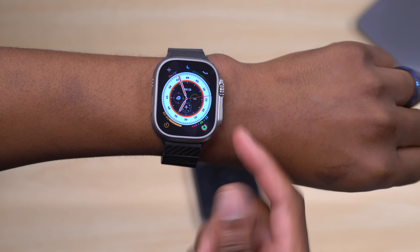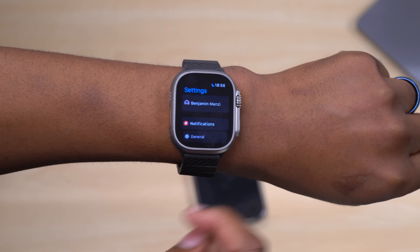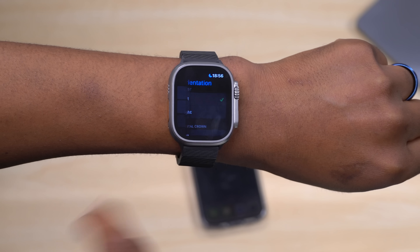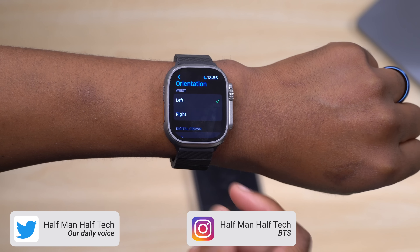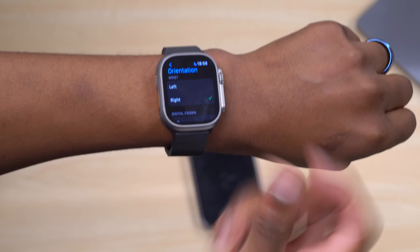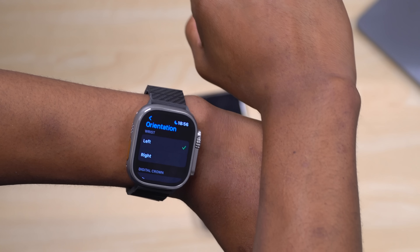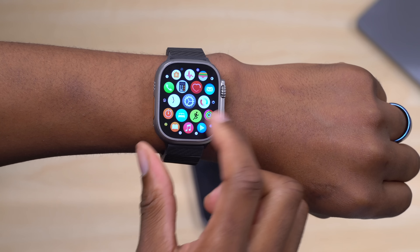If you wear your Apple Watch on your right hand, go to Settings > General > Orientation and select your preferred wrist. When you rotate the watch accordingly, the screen will also rotate so you can use it comfortably on your right hand.